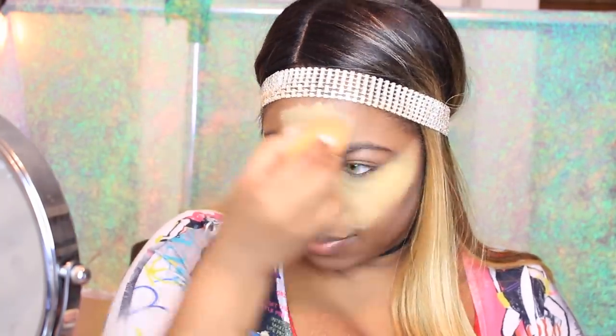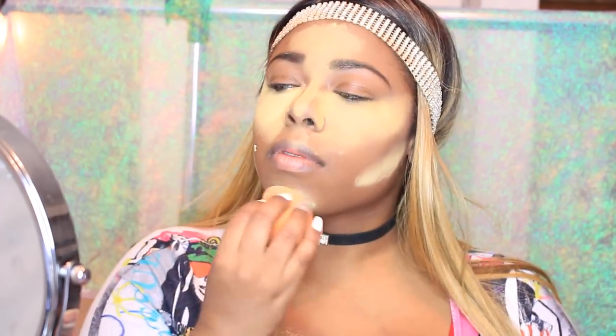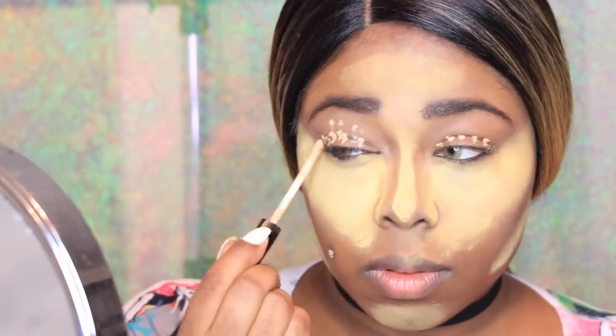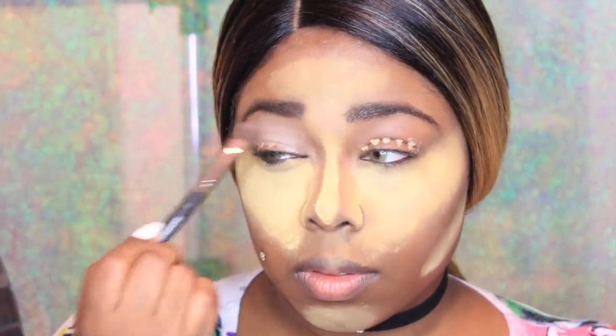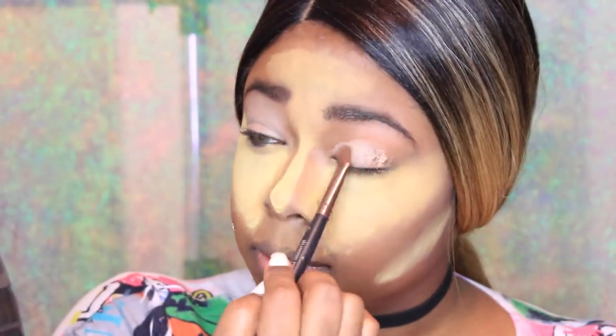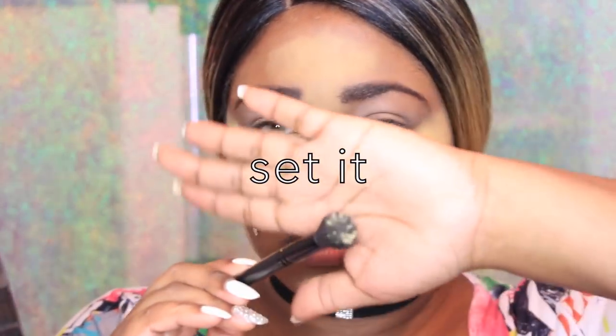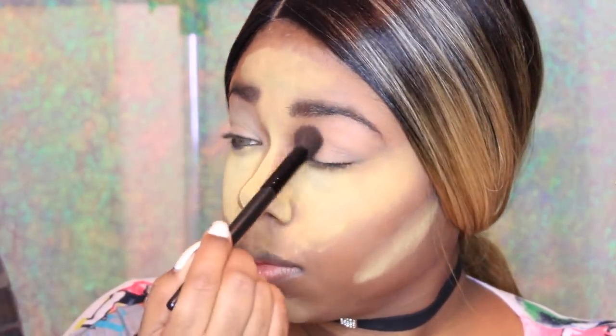I'm highlighting my under eye area, as well as my forehead and the bridge of my nose. And we can't forget right under there where we will be contouring, and my chin, and my cupid's bow. My camera randomly cut off so I had to stand up to turn it back on. Now I'm going in on my eyelids with that Fit Me Concealer — we're going to blend it out because we are getting ready to do our eyeshadow. Then going in with that same powder I baked my face with, I'm going to set my lids.